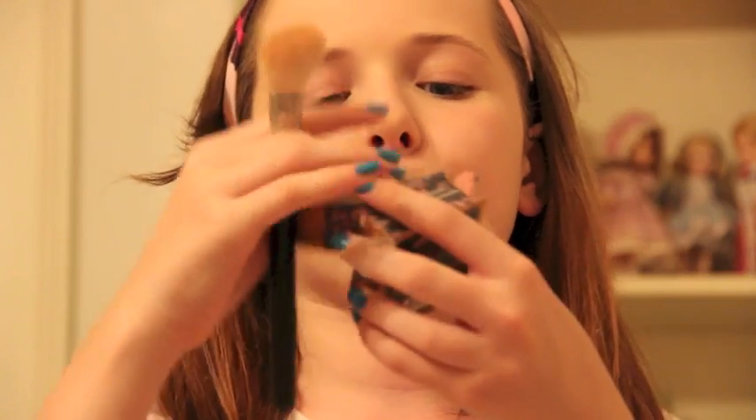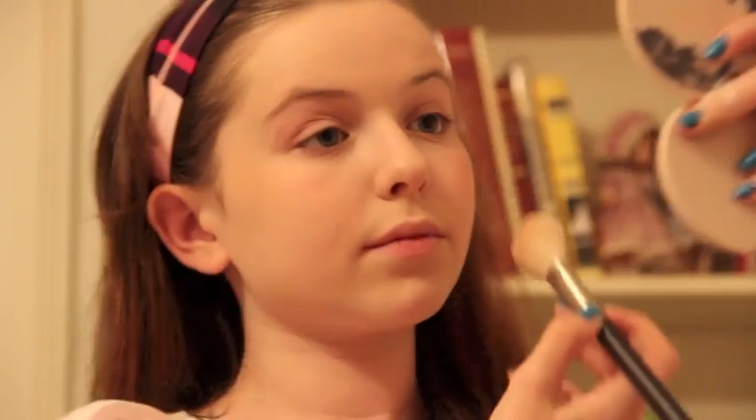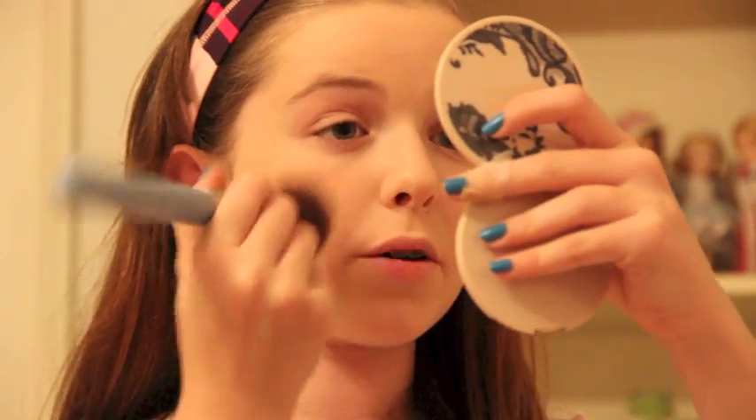Next is blush. I usually do the same thing every day — I use the Benefit Rockateur Blush. It is super pretty; it's a really natural, shimmery pink rosy-gold color. I use the MAC 139 angled blush brush and apply that to the apples of my cheeks. Sometimes if I put out a little too much, I'll blend it out with my powder brush. I don't really use bronzer because I'm really pale, so bronzer just kind of looks like dirt on me.